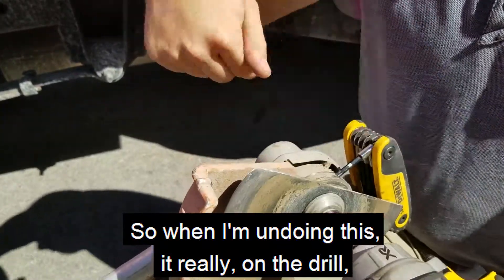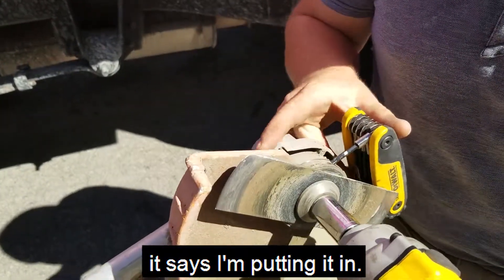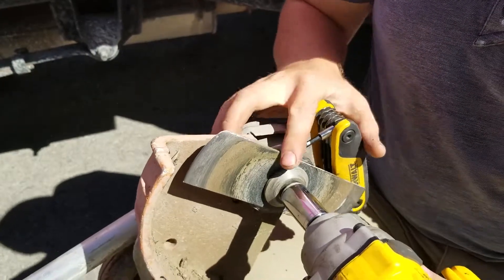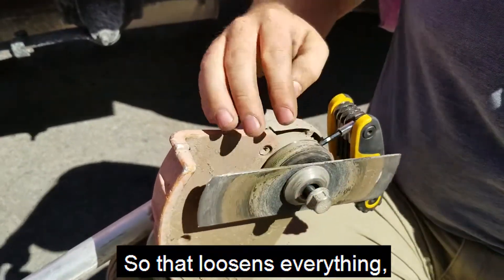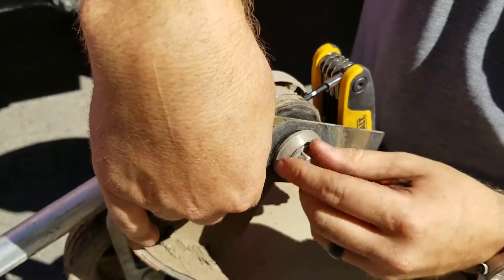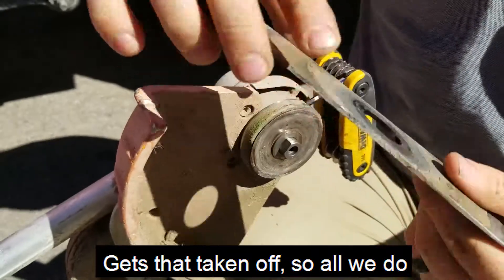So when I'm undoing this, on the drill it looks like I'm putting it in. Turn that on high — that loosens everything and gets that taken off.